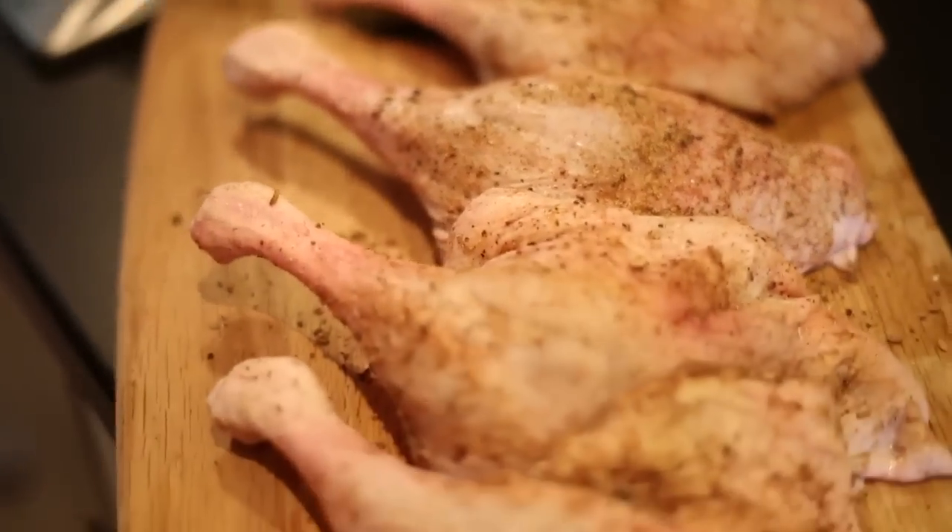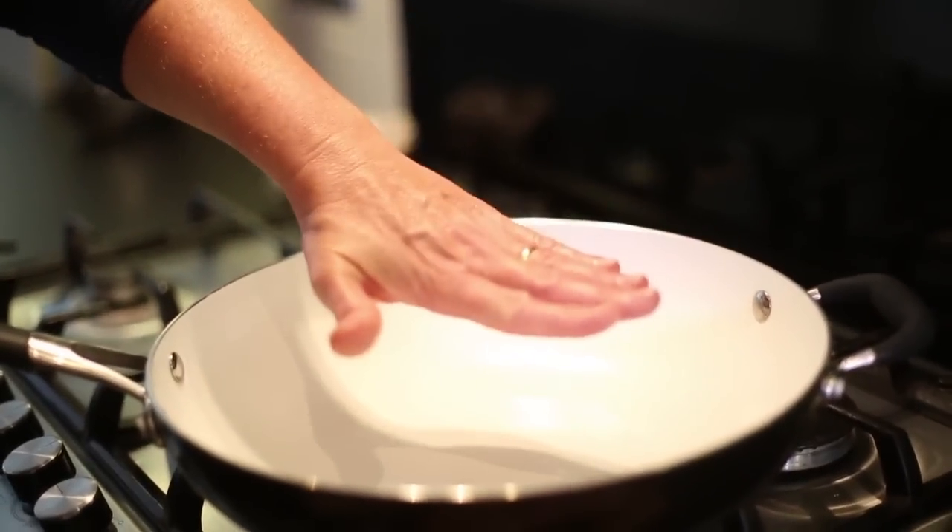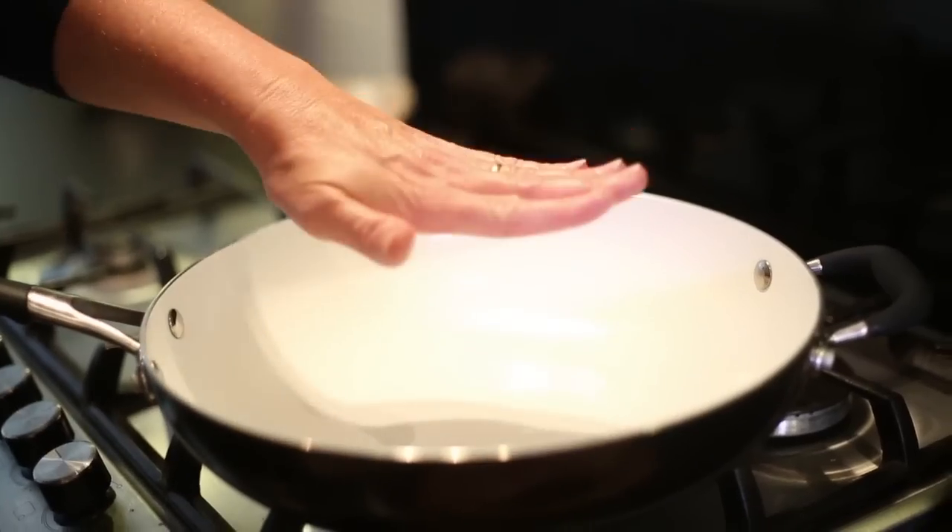We're going to sear these off to start getting them lovely and crispy, so over to the hob. You don't need to add any oil to the pan — just get the pan nice and hot. Hold your hand over it like that, and when you start to feel the heat you know you're at the right temperature.